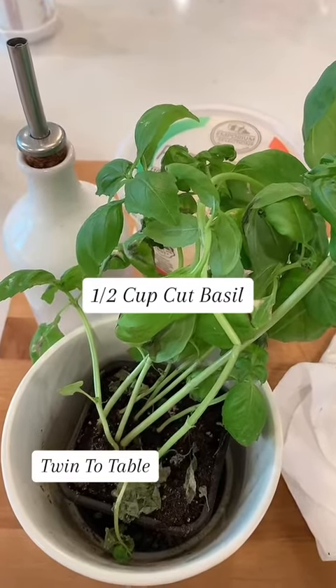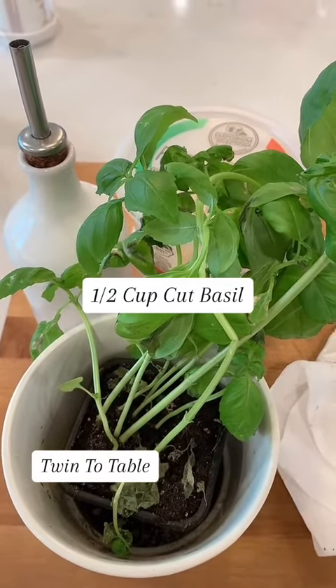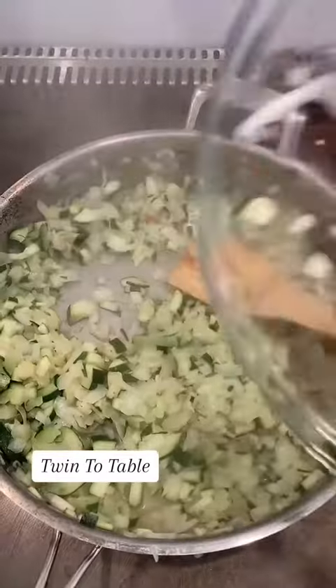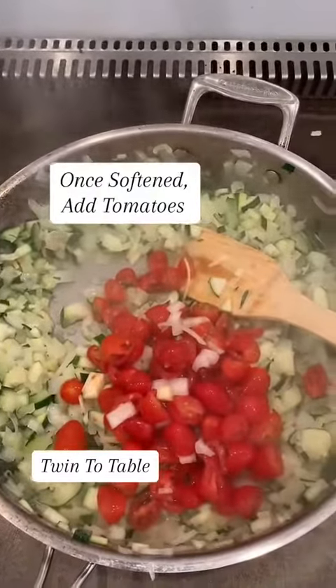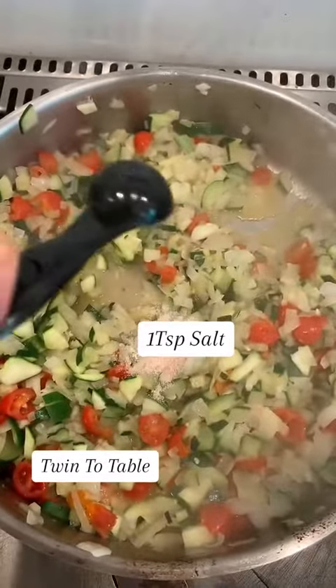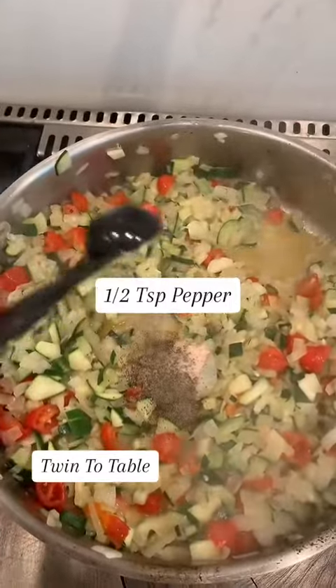Cut about a half a cup of basil off your basil plant while everything else is cooking. Add your tomatoes and cook on low heat. Add a teaspoon of salt and half a teaspoon of pepper.